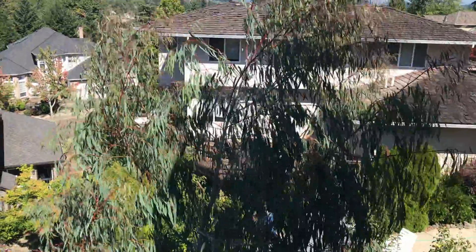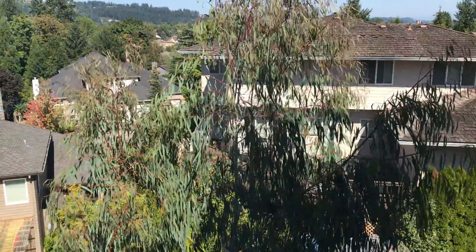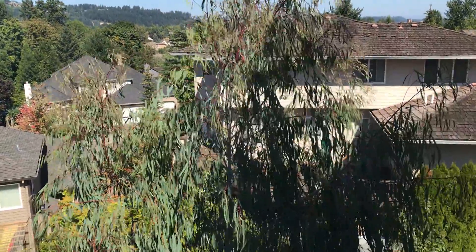The movement in the wind is really nice, and I know my neighbors have commented on how much they like this tree. Thanks for watching.